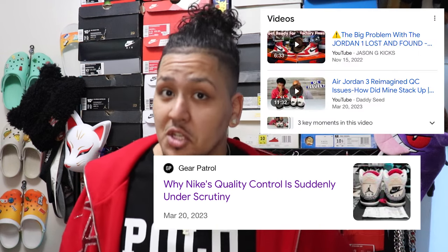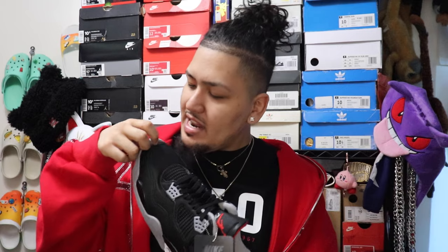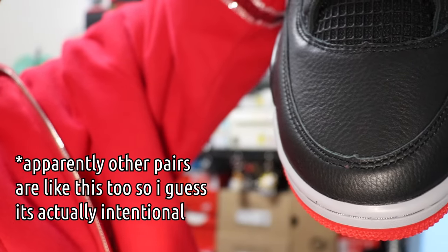With this release and all the other reimagineds, there's been a lot of talk of quality control issues. Nike, Jordan, whatever warehouse they're using, they just don't care. I don't know if you guys saw that picture that was viral online with someone's tongue being stitched on upside down. Speaking on quality control issues, around the toe box of this pair it looks like they didn't cut it right or something. It isn't a huge issue, I personally don't care too much, and it's actually on both of them. Quality control, especially in the reimagined series, is not there.